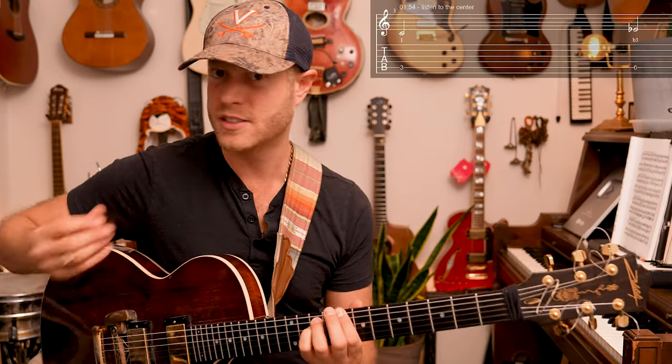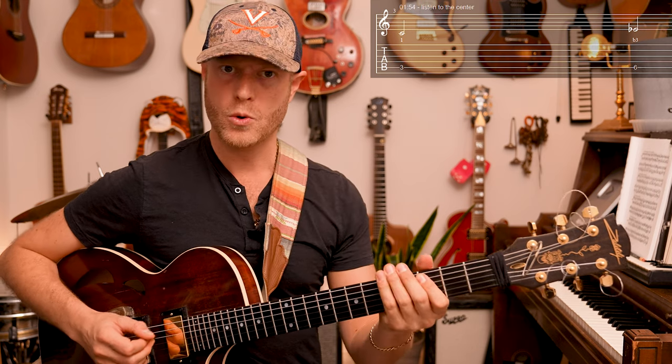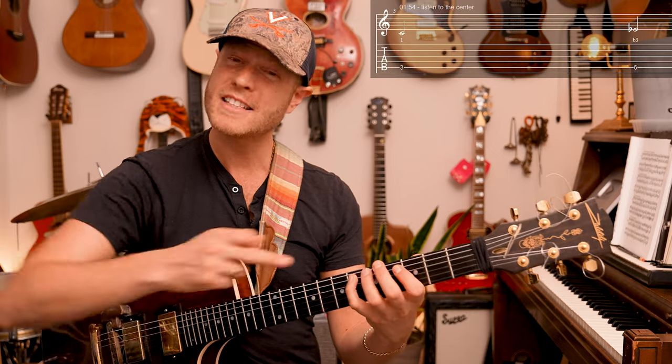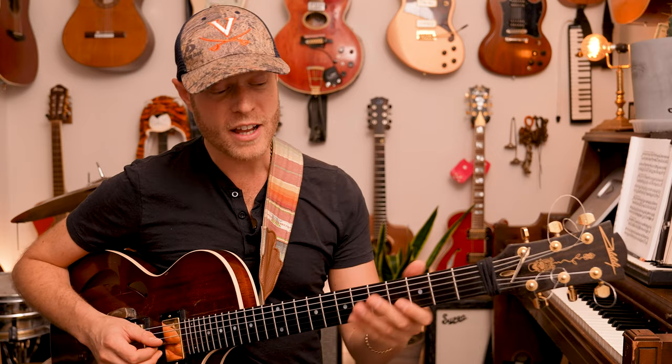First of all, listen to the center — this is C. Now I have flat three, the pain of that note. Let's sing the C just to feel it one more time: Do, C, one, flat three. That's how it sounds and feels, and this is very, very important. The second spot is actually the flat seven.